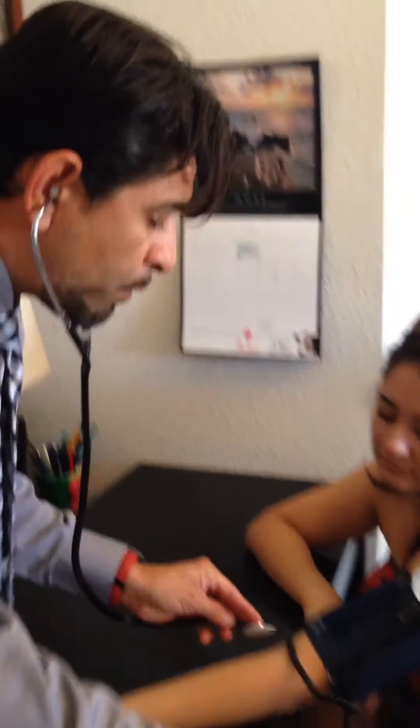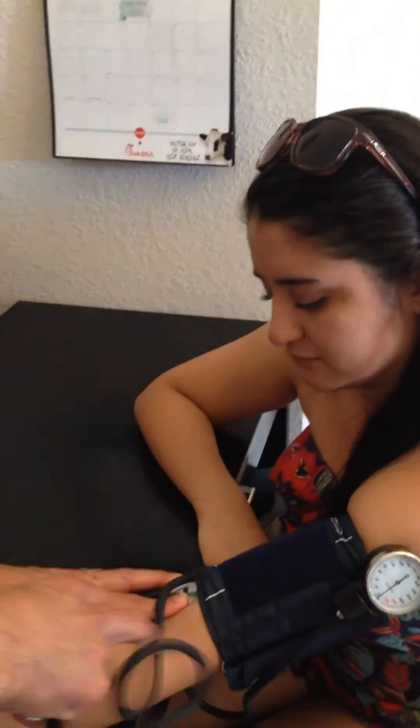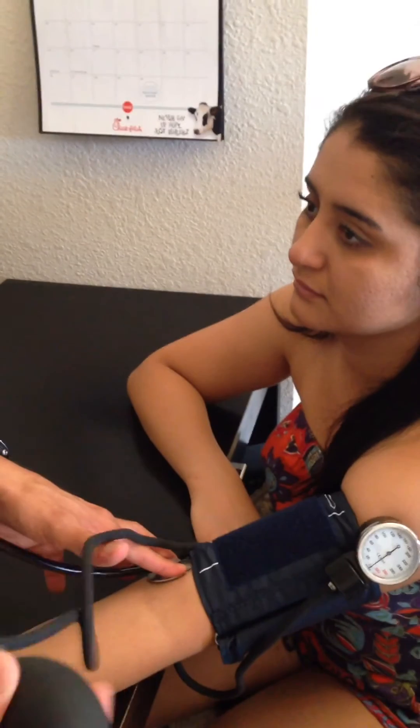We're going to place our stethoscope right on — not under the cuff — and we want to hold it in this position, not over the thumb, because the thumb will create a pulse of its own and give you a wrong reading.